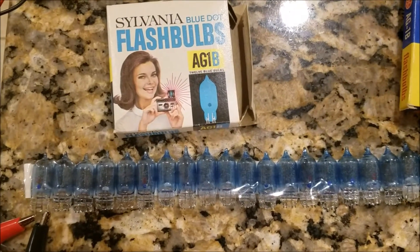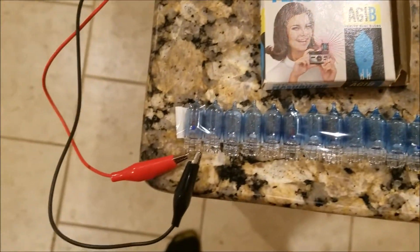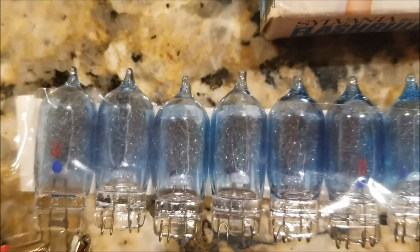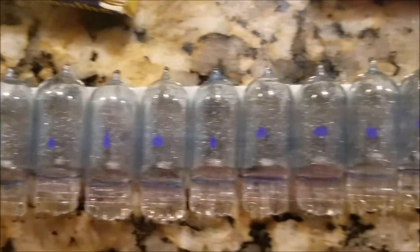So what I've done with my flash bulbs — there are 44 of them, plus I added one — is that I put them in a line, because I recently discovered that they're hot enough when they flash that if you put two of them or more together, they'll actually flash. So I wanted to see what would happen if I put a whole bunch of them. This is about 20 inches worth of them.